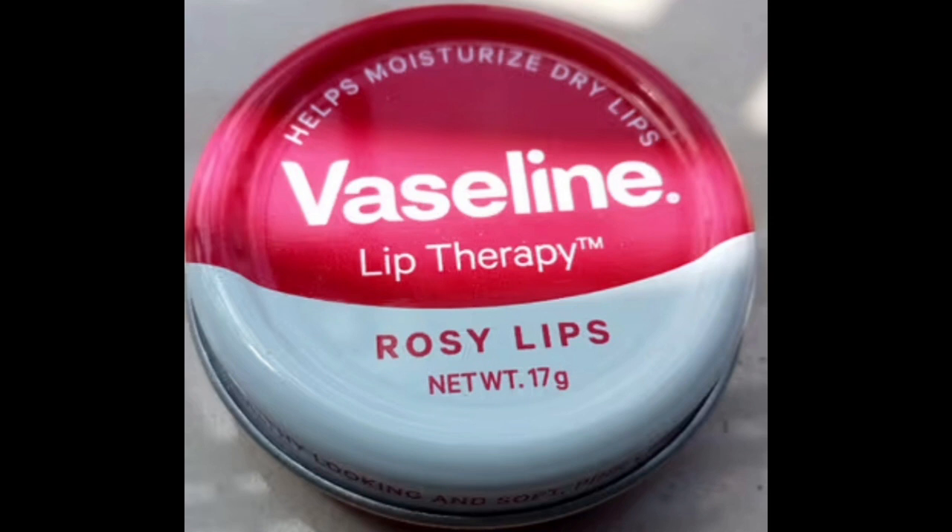There are 3 flavors of Vaseline Lips. One is Cocoa Butter and one is Rosy Lips. We are going to talk about Rosy Lips.